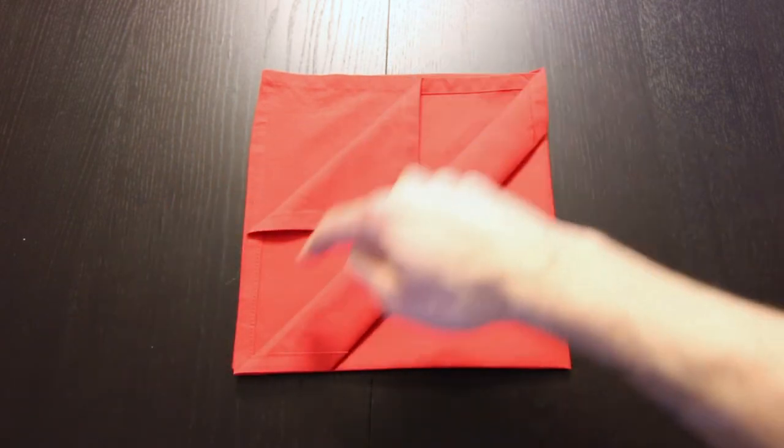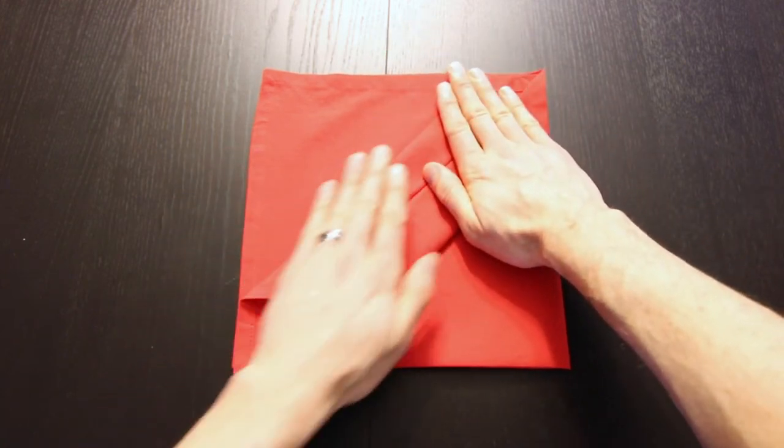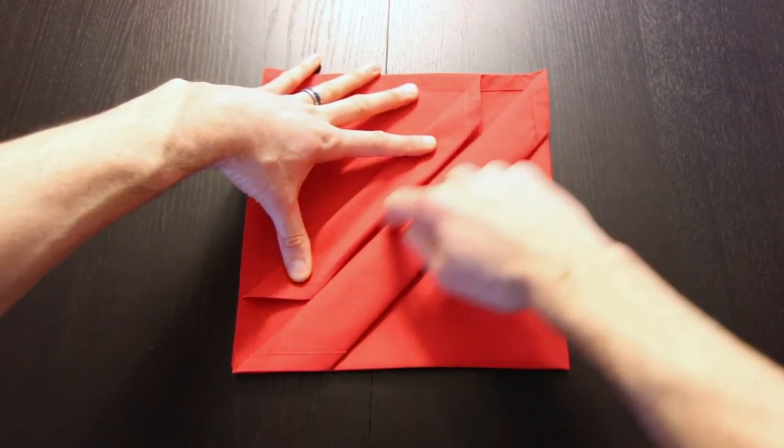Then we'll take this edge and we'll fold it to this edge. Next we'll fold that up right along this edge in the middle.